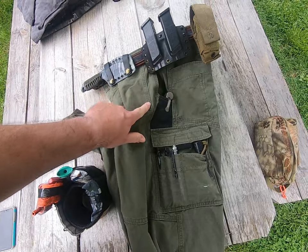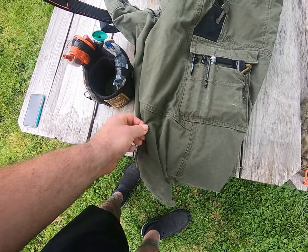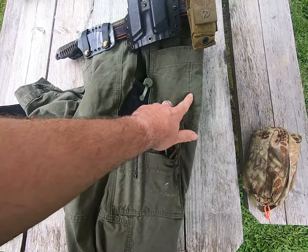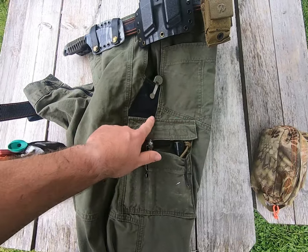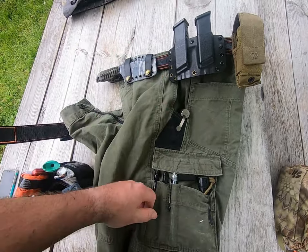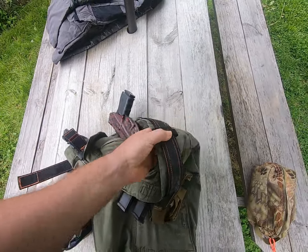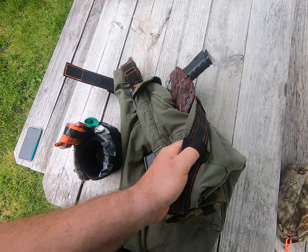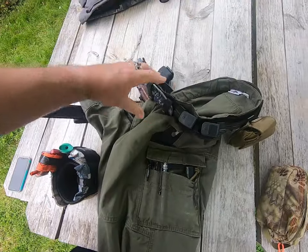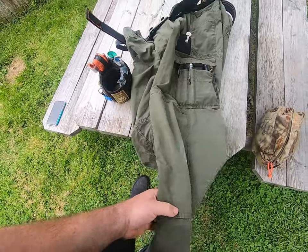If you look at all of the stitch lines throughout, it's two pieces of fabric thick here — all reinforced. The idea is you have a pair of pants that's likely going to last forever. The belt loops are very wide and generous for thicker belts or just your normal belts. That's the pants.